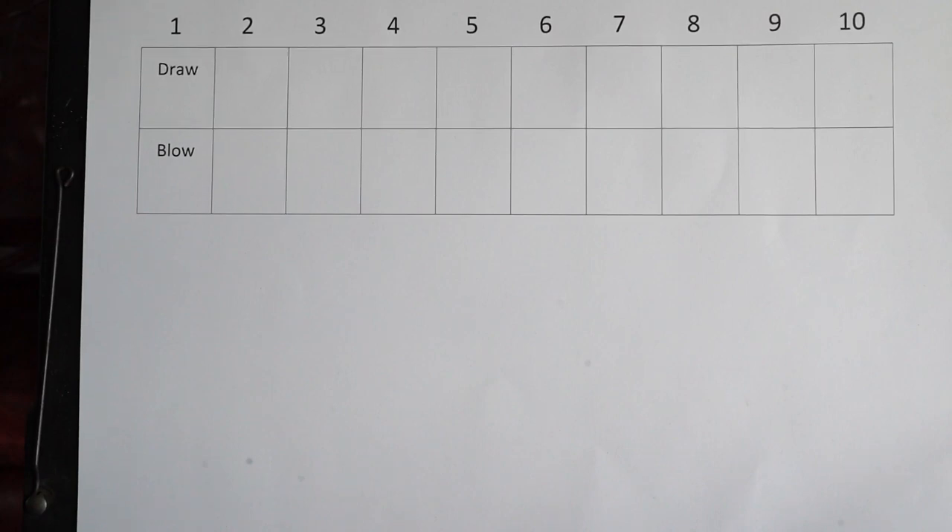The second part starts on 6th draw and you play it through twice, which I will do.